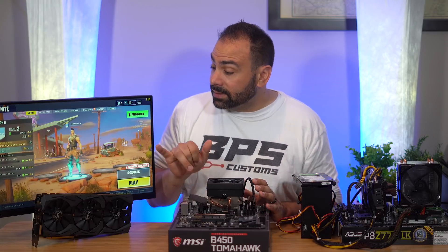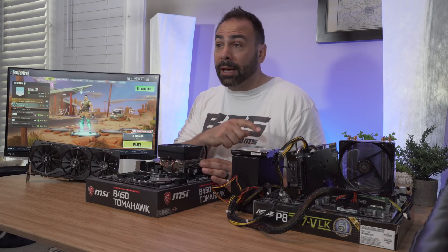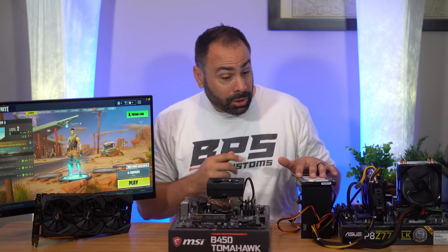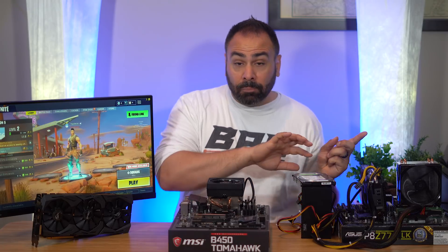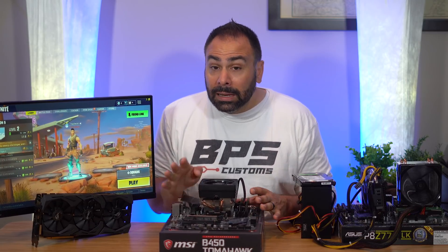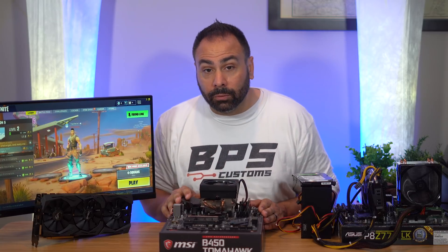Here's how we're going to run the tests: I'm going to take the 1070 and pop it right into our existing platform — a straight swap for the 970 — rerun the benchmarks, and see what we get. Then I'm going to take our storage, power supply, and the 970 and move them over to the brand-new AM4 platform, put everything in, and see if there's any noticeable improvement over our 8320.